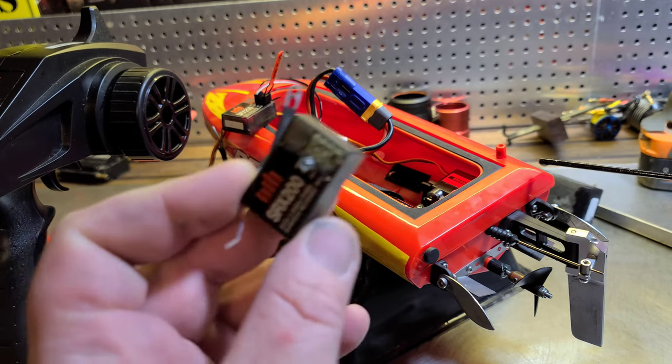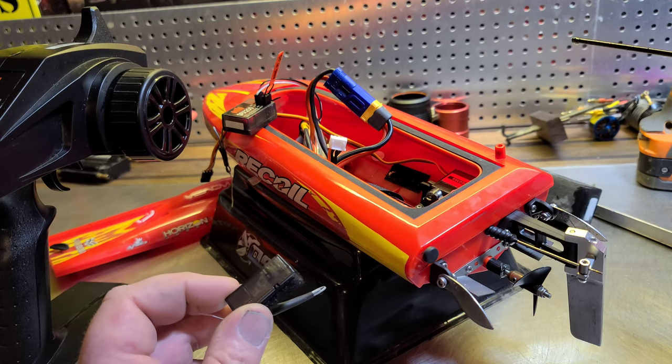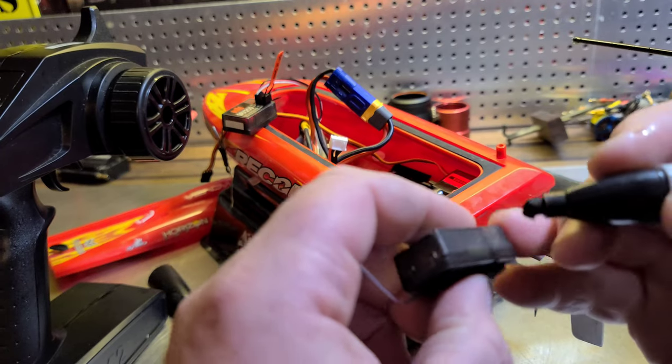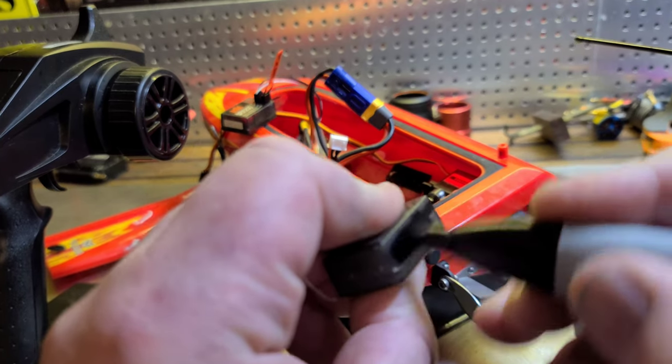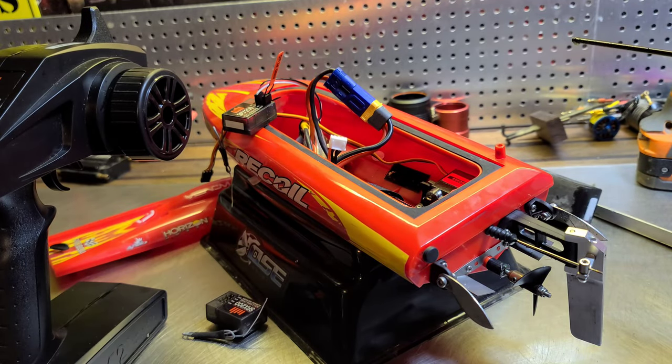I'm actually gonna mark it with corrosion X and maybe in a couple videos from now I'll give you an update on how well this corrosion X works. That's the bad one. I got it going!